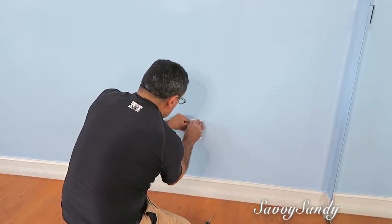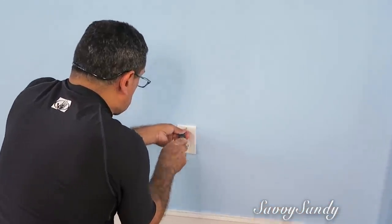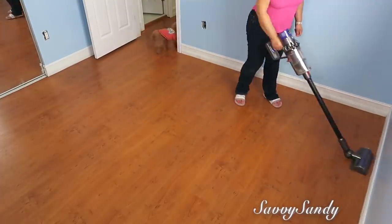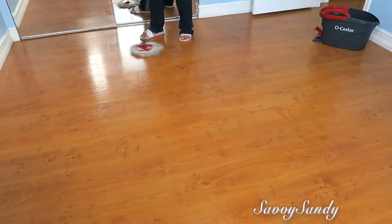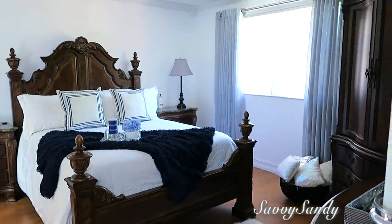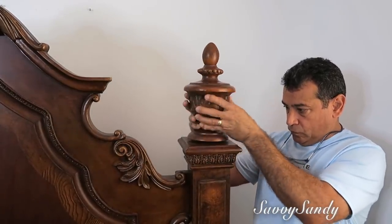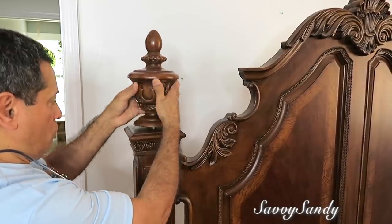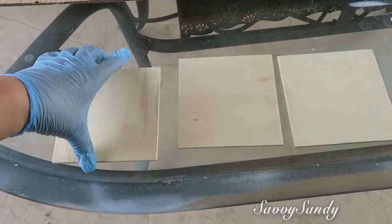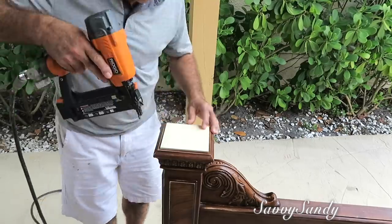Ya después pusimos las tapitas del enchufe, porque si las pones muy rápido cuando quieras volver a pintar estas tapitas se pegan y es más difícil. Pasé la aspiradora porque siempre sale mucho polvito, y también le di su buena trapeada para poder poner los muebles. Antes quería enseñarles esta cama — es la que teníamos anteriormente, muy fuerte. No quisimos regalarla ni deshacernos de ella, sino modernizarla un poco. Le quitamos las puntas de la cabecera y de la parte de abajo. Como quedaron huequitos, mi esposo cortó cuatro maderas al mismo tamaño y las pegó con pegamento de madera.